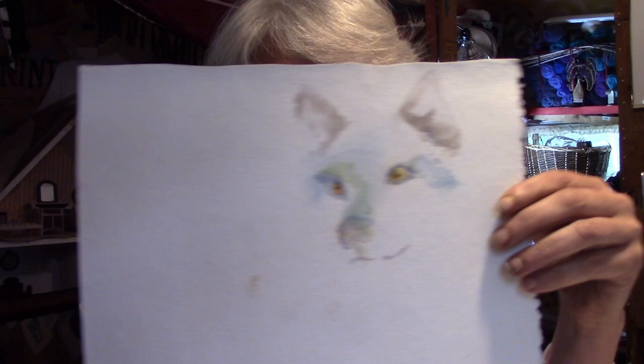I painted this a long time ago. It was kind of a wolf series that I did. And this one — it didn't really... I mean, it's cute. But what do you do with this? Well, I'm going to leave it as is and I'm going to just mat it. Watch. We're matted just right.